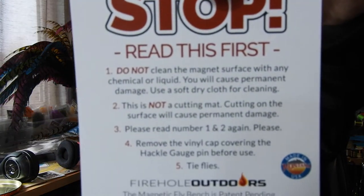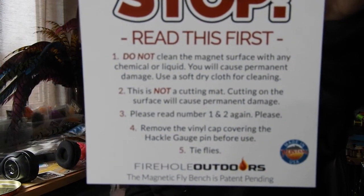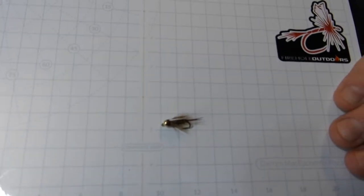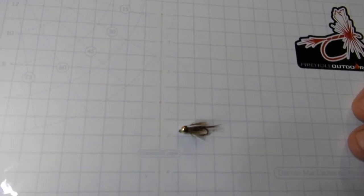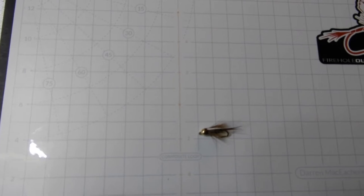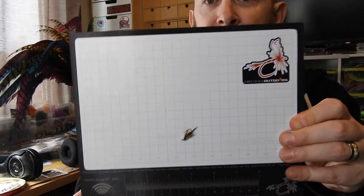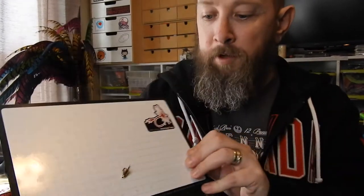There's another package here - read this first: this is not for cutting on. It is magnetic, so let's test that out. That's the Prince Nymph we did for a tutorial yesterday or the day before. Looks pretty good - there's vertical. That's a beadhead fly. It's a pretty good stick.